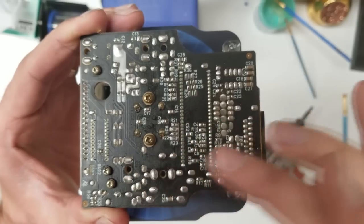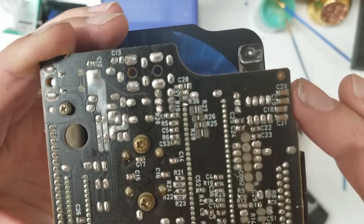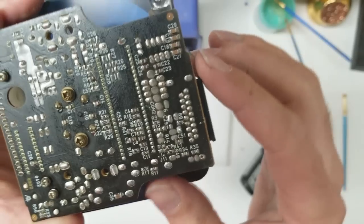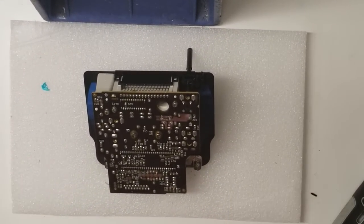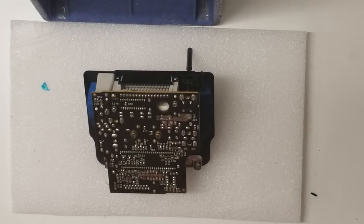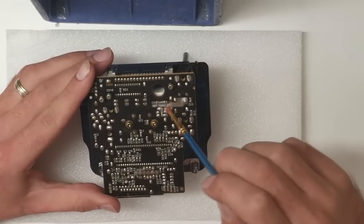On these, basically everything needs to be resoldered. You may be able to see right here, it's kind of cracking up. These all usually are pretty bad — I usually just go over everything. I like to go over with the flux just to make the solder flow better.